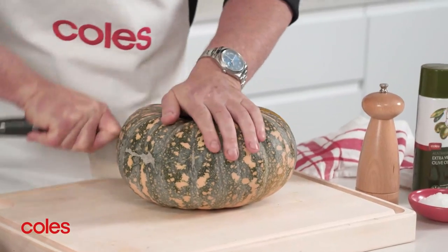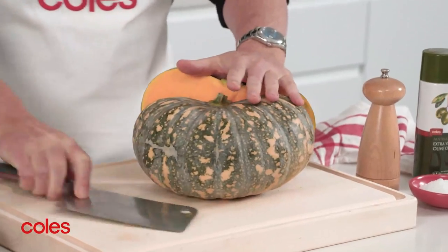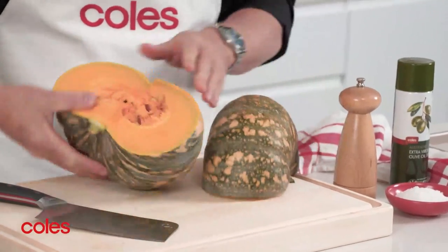The large, heavy duty blade on this cleaver gives you more power and weight for chopping and slicing hard vegetables like this. It's also good for prepping meat and large fruits like pineapple.